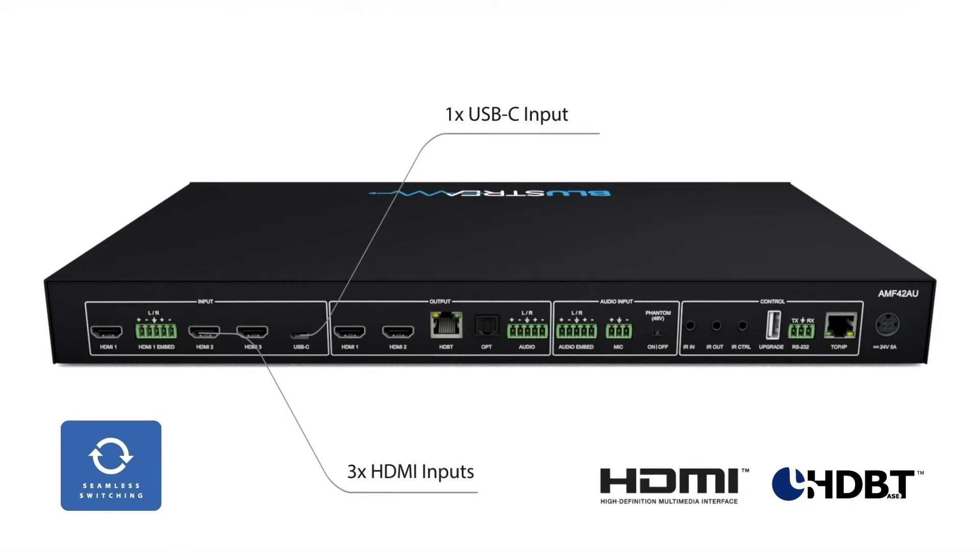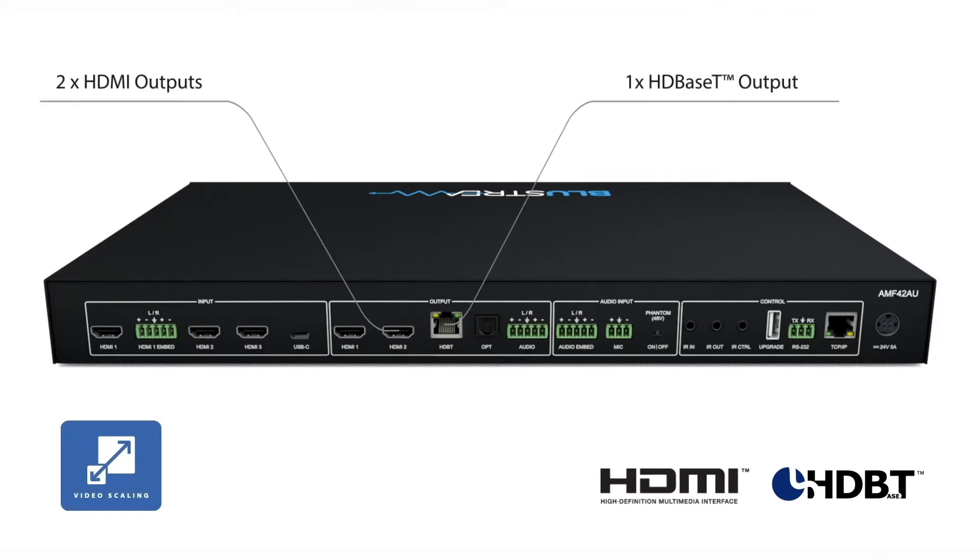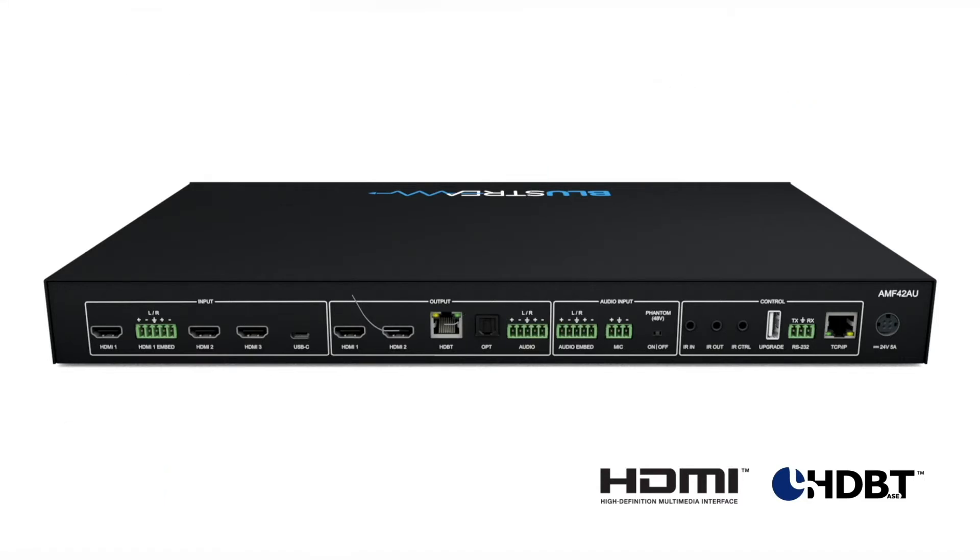The AMF42AU includes two independently scalable outputs and a simultaneous HDBase-T output for longer distance connections to projectors and displays. The unit also features IP and RS-232 control for seamless integration with third-party control systems.